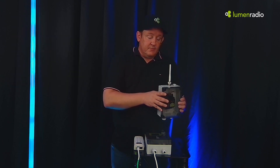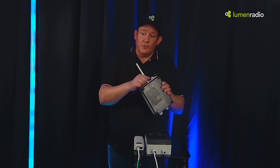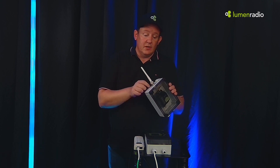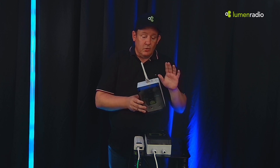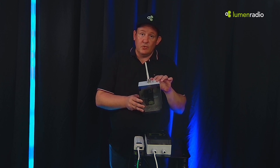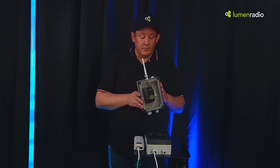Both of these are IP-rated boxes and they also have a rugged antenna port that connects to our IP-rated antennas. There's also a vent to avoid moisture buildup inside the box when temperatures are varying.